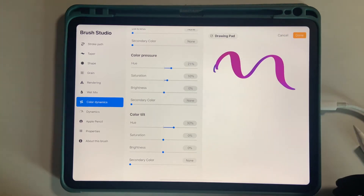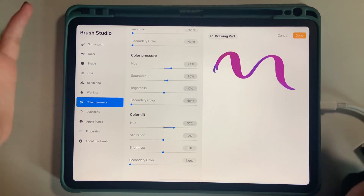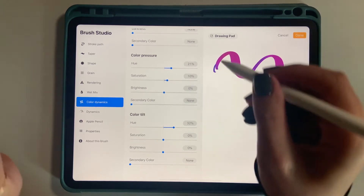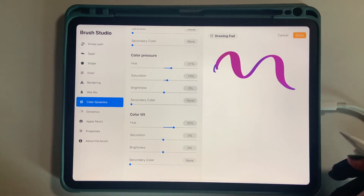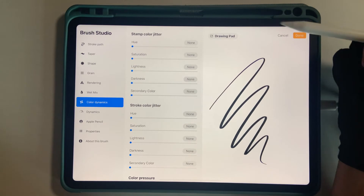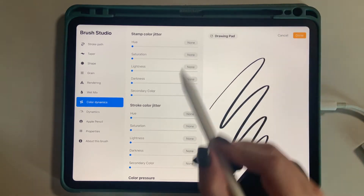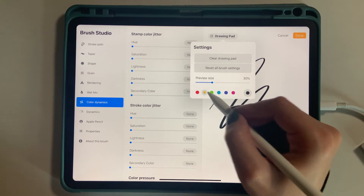So essentially these are just the basics of how you can have a color changing brush pen - or any kind of pen - with pressure sensitivity. If the brush doesn't have pressure sensitivity, this will not work. I'm not an expert on the jitter settings quite yet, but I will briefly show you what it means.